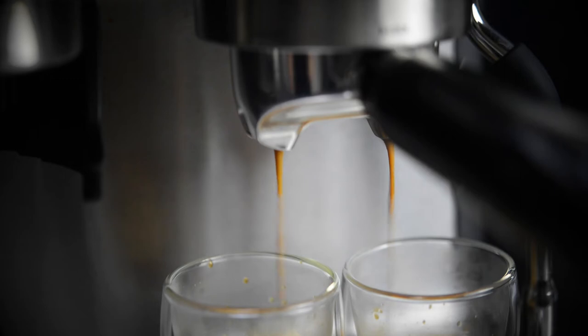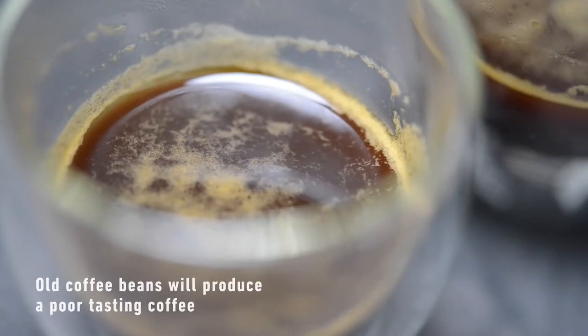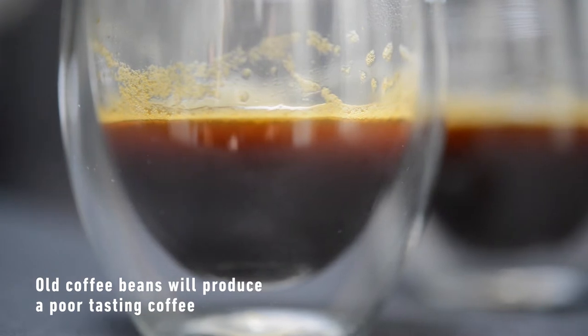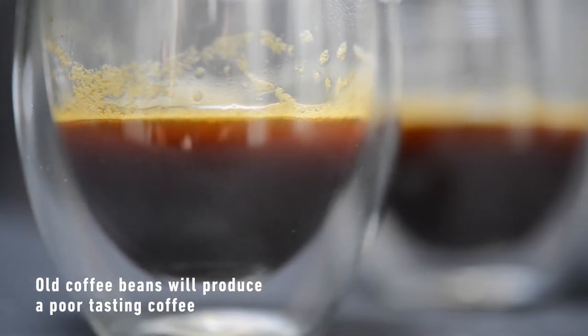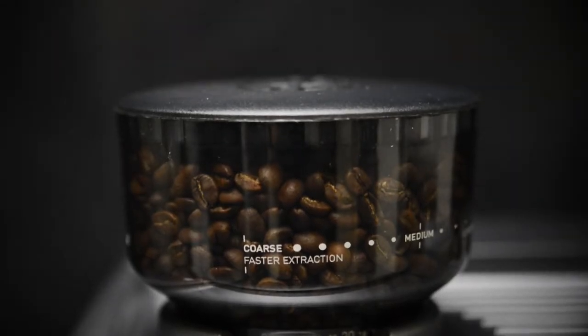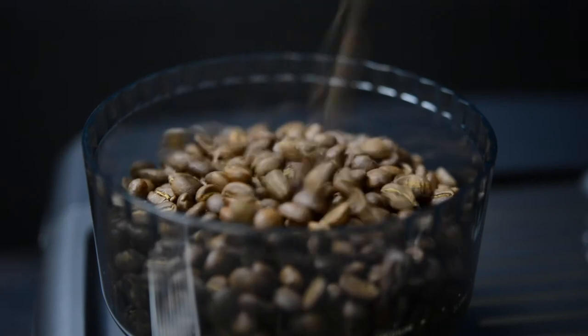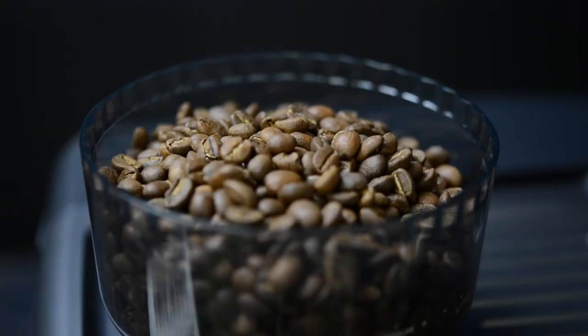Old coffee beans, no matter the grind settings, will have a fast extraction, producing an under extracted espresso that tastes sour and watery. Coffee beans are best flavored between 5 and 20 days after roast, so look for beans that have a roasted date on the bag and buy small 250 gram batches to reduce storage time.